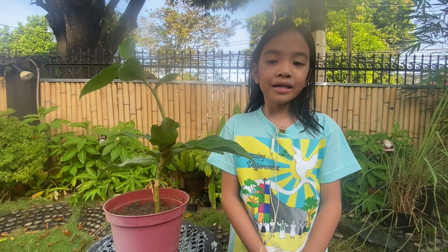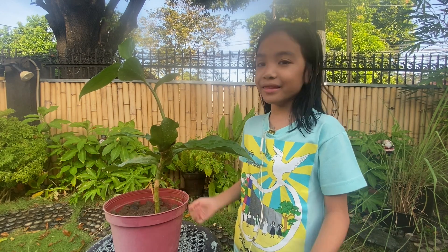Good morning, everyone. This is my incredible plant, the insulin plant.